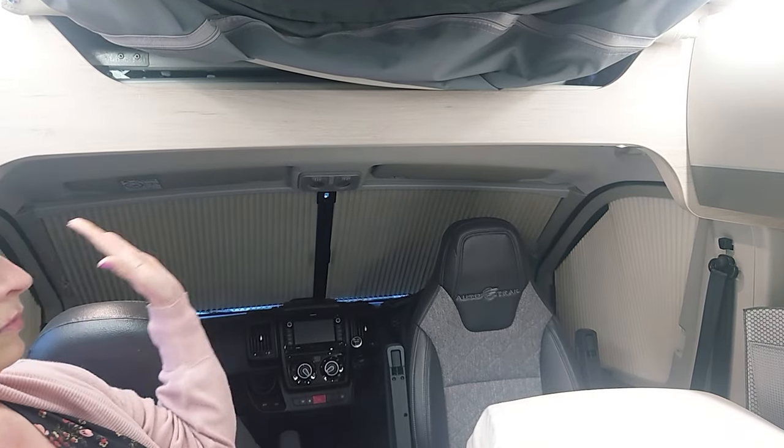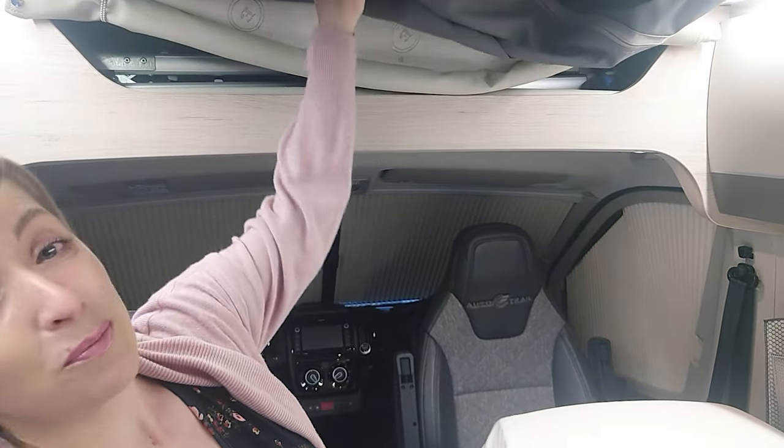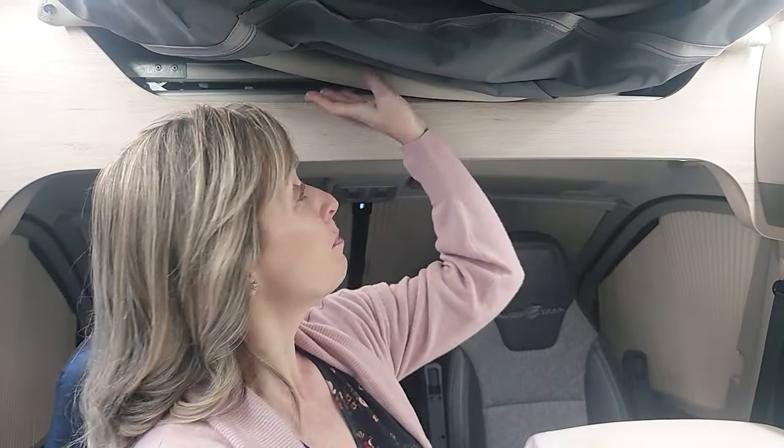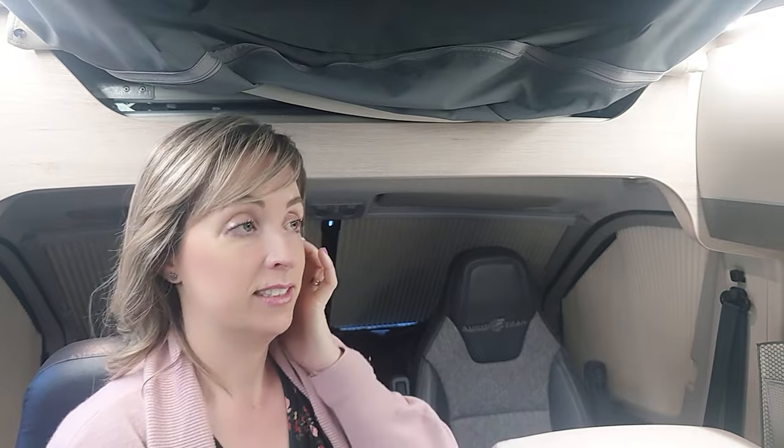We keep the blinds closed at the front in winter, as you can see there. We also keep the roof flap open - normally a cover hides that area, but we keep it open in winter to let the air flow around the van completely. When it's a nice sunny day in winter, I just pop the roof and leave the door open for an hour or so. If it's sunny, that just helps the air circulate around the van.